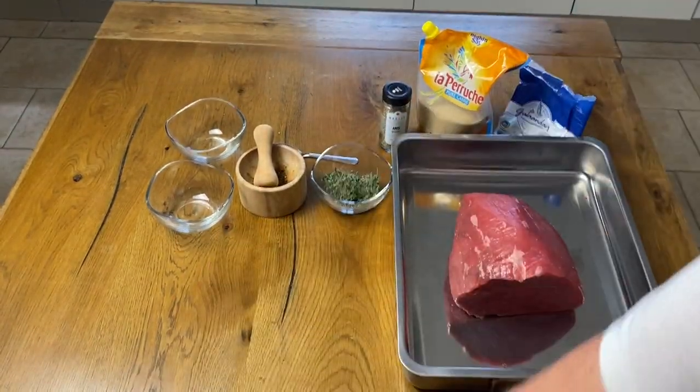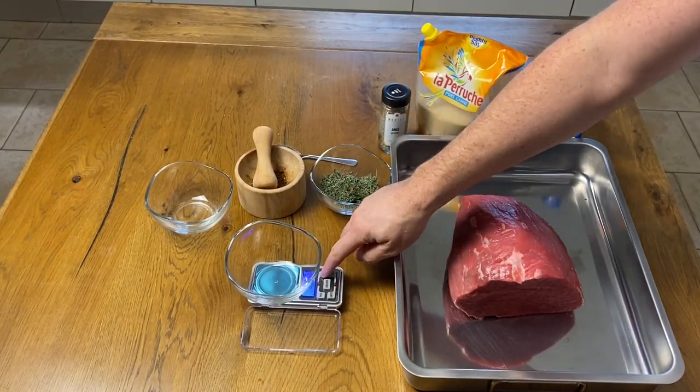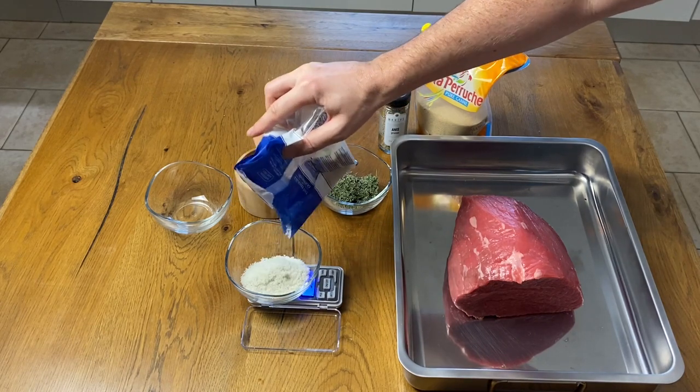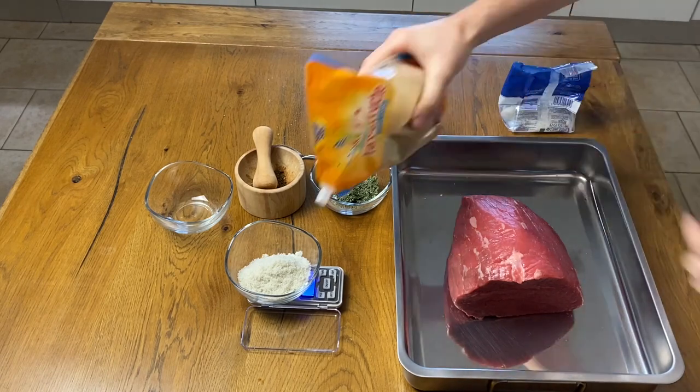Get a piece of eye of round beef from your butcher — tell him you are doing your own charcuterie, he will become your friend. My piece is 1 kilo 960 grams and it comes from the famous local breed Charolais.